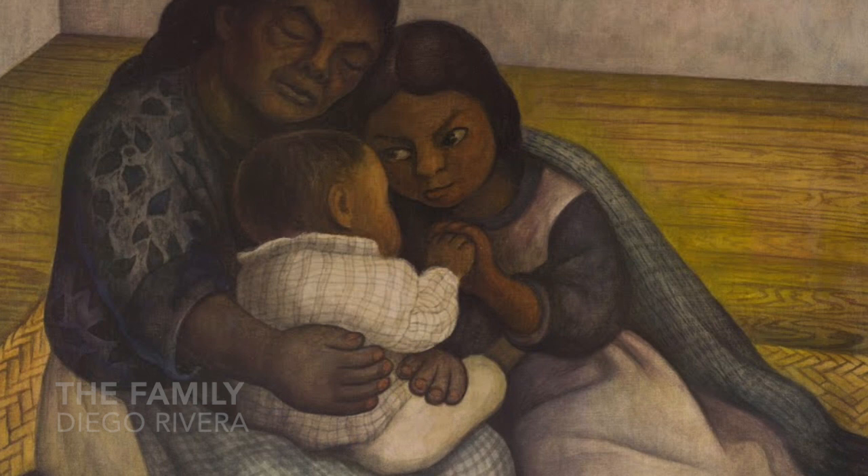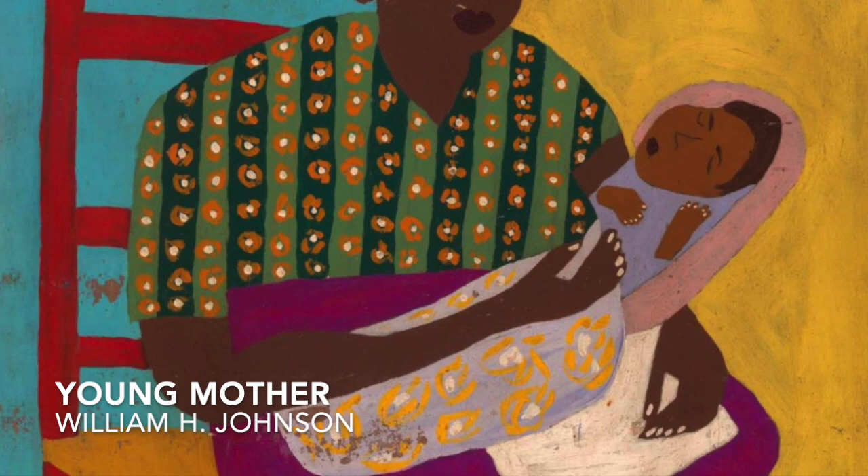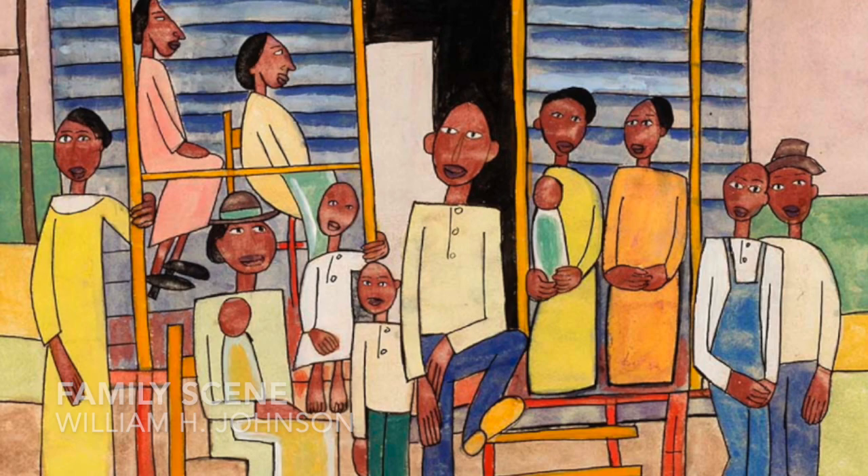This family portrait is done by famous artist Diego Rivera. Last, I want to introduce you to folk artist William Henry Johnson. He's an American artist and drew lots of pictures of families in a folk style. That means that he used simple shapes and bright colors in his artwork. You can see here he did some smaller families and also some really big families.